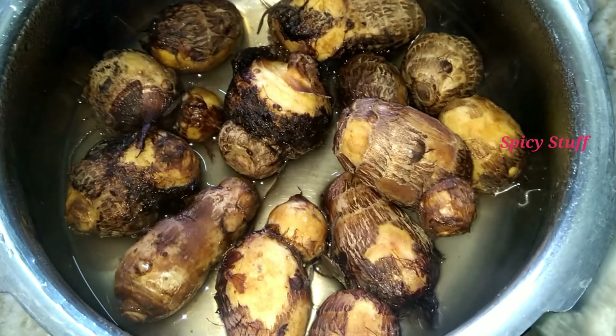Hello and welcome to Spicey Stuff. My name is Deepka. This recipe is very simple and uses a simple method.